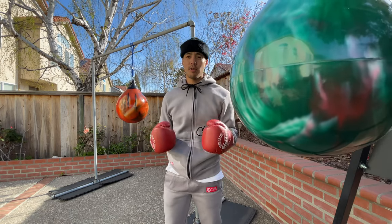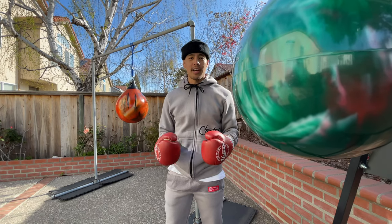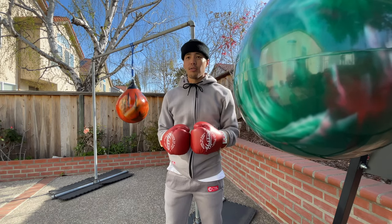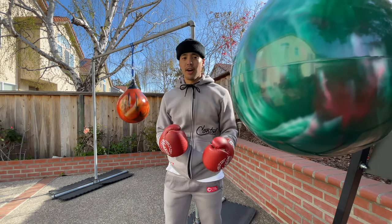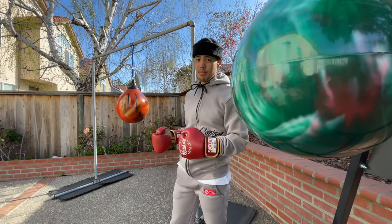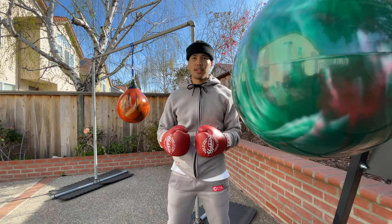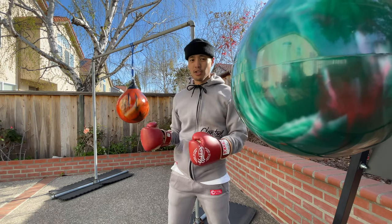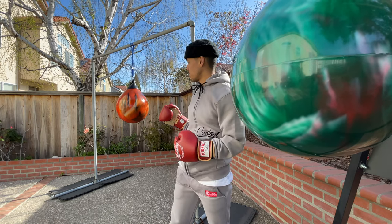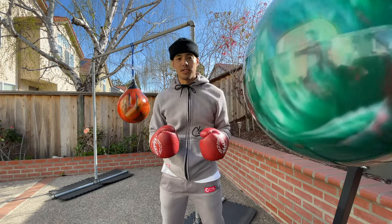The 75 pound bag is a great all-around bag — it's cheaper and it weighs less, so if you want something easier to move around and transport, the 75 pound bag is great for that. The 120 pound bag is almost double the size and weight. I personally feel like the 120 pound bag handles my punches better and doesn't move as much, although movement with the 75 pound bag is good because you can work on your defense, counters, and slips.